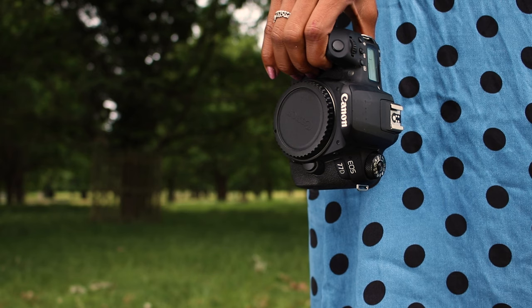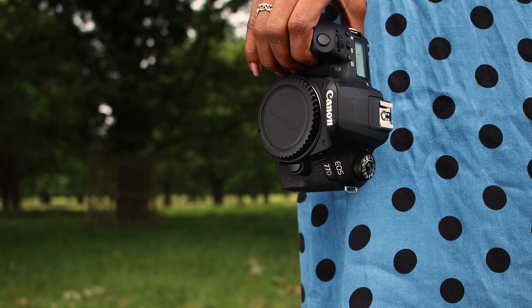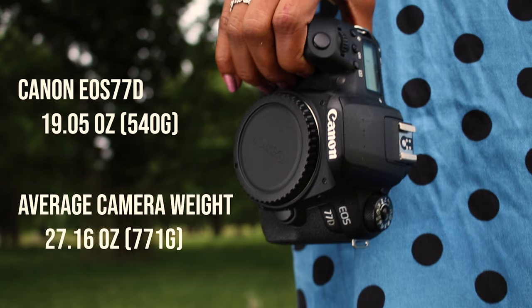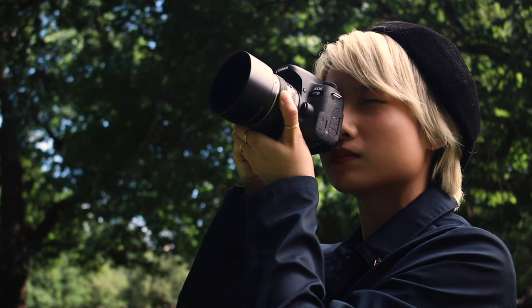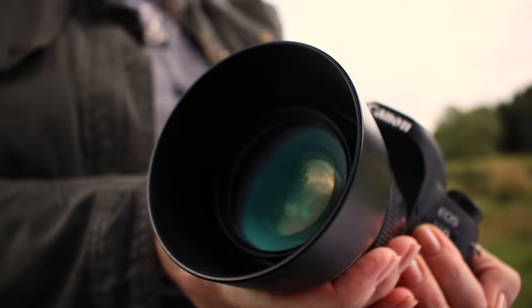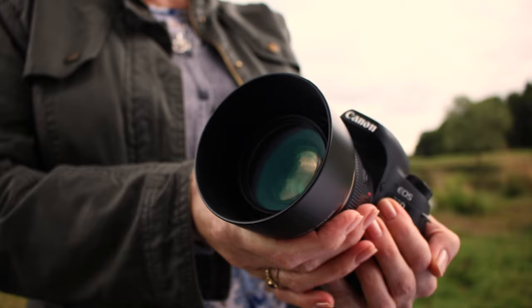Canon designed the 77D as a compact DSLR which weighs just 19.05 ounces or 540 grams, compared to the average DSLR weight of 771 grams, making it remarkably lightweight yet sturdy. It has an APS-C sensor, which is smaller than a full frame sensor. Unless you know for a fact that you need a full frame camera, it doesn't really matter. Note that this camera is not waterproof, so if you're likely to expose it to wet or extreme weather conditions, you may want to invest in a different model.